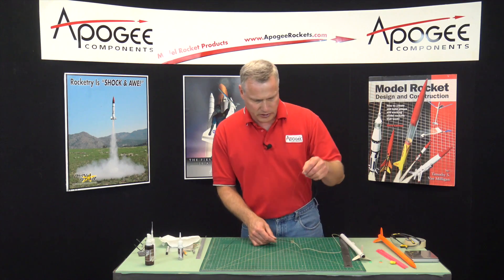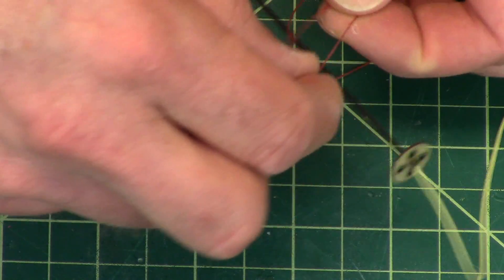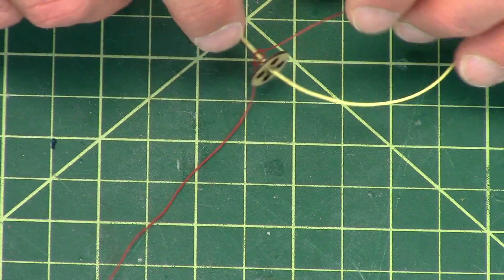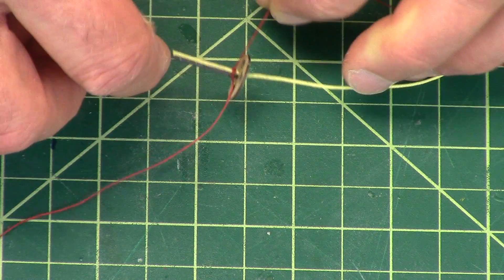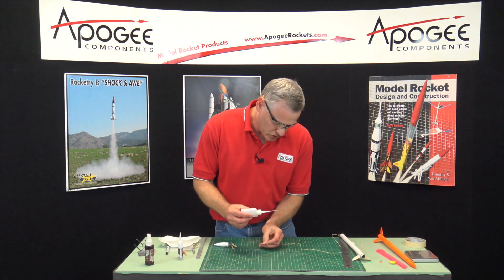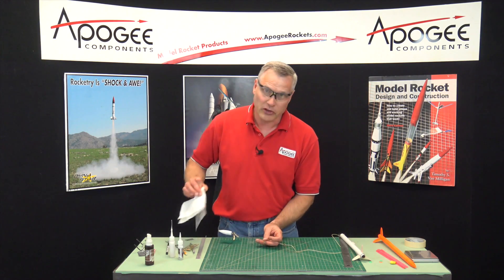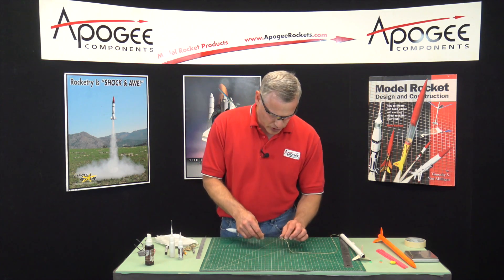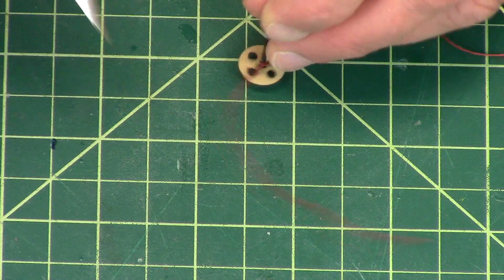In your kit you'll find the little red thread. I'm going to tie a simple overhand knot and cinch it down, putting it as close to the plywood disc as possible — pushing it down as close to the bottom as possible. Then take thin super glue and just touch it to that knot. Now it's on there permanently. Cut off the short end of the thread.